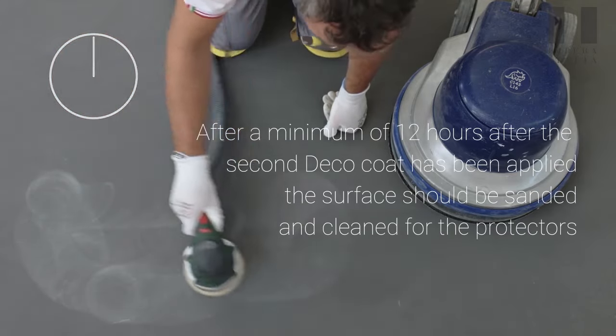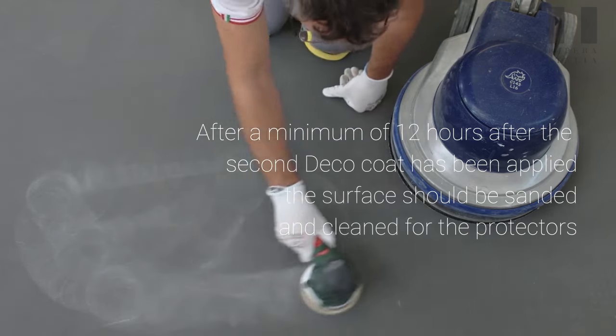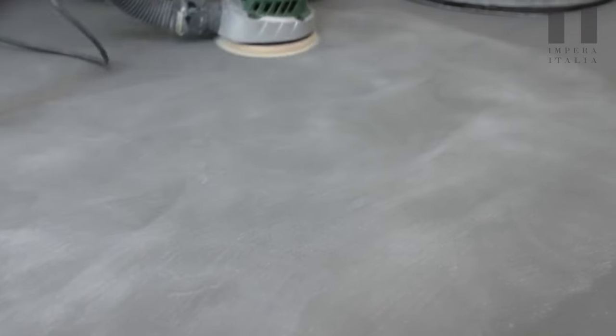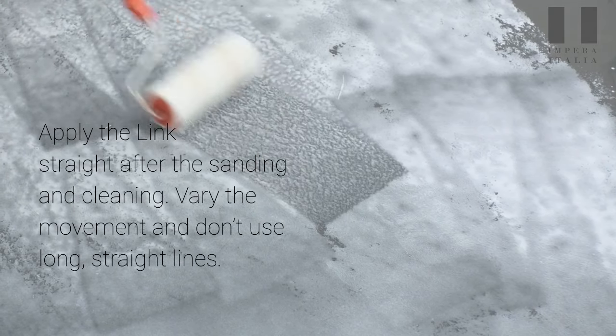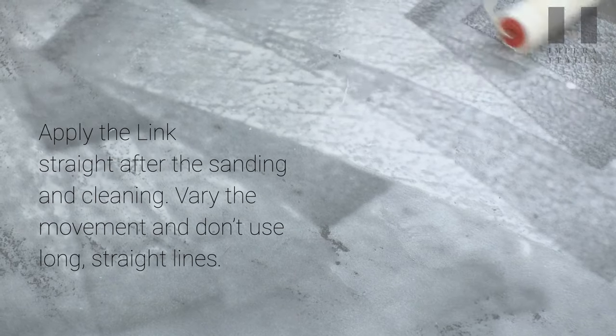After a minimum of 12 hours after the second deco coat has been applied, the surface should be sanded and clean for the protectors. Apply the link straight after the sanding and cleaning, vary the movement and do not use long straight lines.